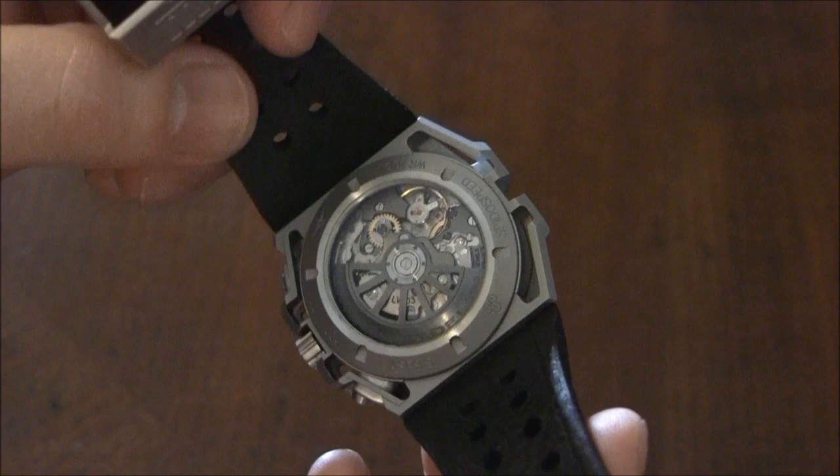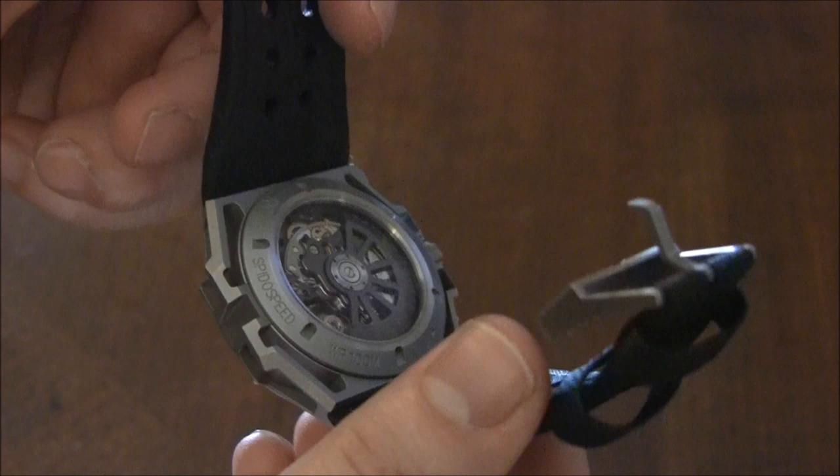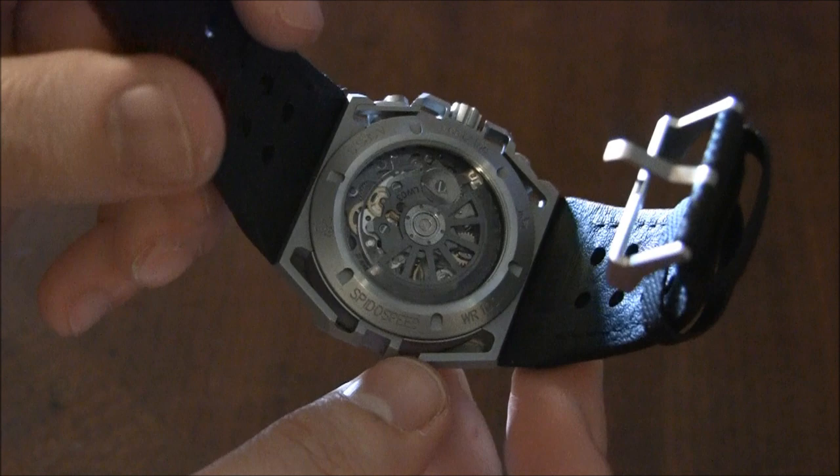The movement is a Concepto movement by the JK family. I don't remember the exact specific reference, but it's done very well. It's a very sexy looking movement. There's a custom Lindverdlin rotor on there. It has different polishes and different colors — it's a pretty sexy looking movement, and I'm overall pretty happy with it.